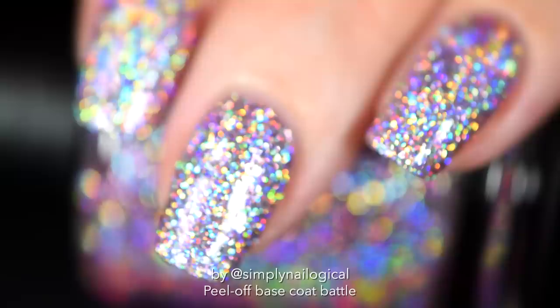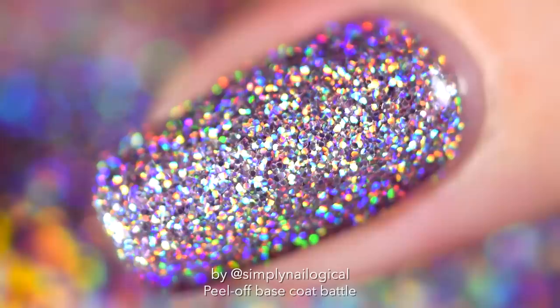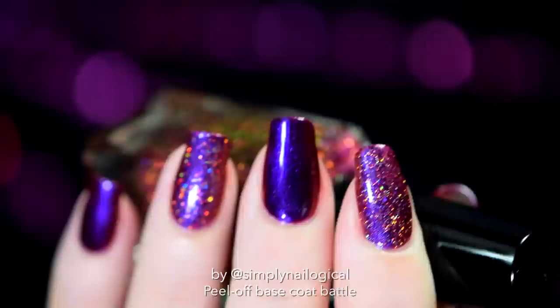So your life usually goes something like this: you did a gorgeous holo glitter mani — that's my cat's nail polish, the link is below, go buy it now. And now you're crying at the thought of scrubbing it off or drying the f**k out of your nails and skin with acetone. Or maybe you're a swatcher and hate the idea of drying out your cuticles with nail polish remover in between every single nail polish you swatch. And those situations are exactly what a peel-off base coat is for.